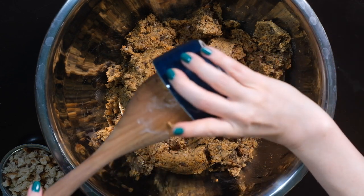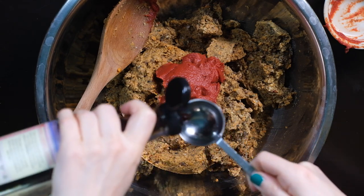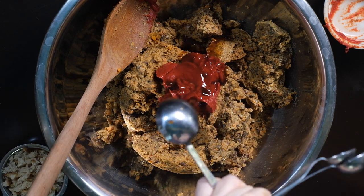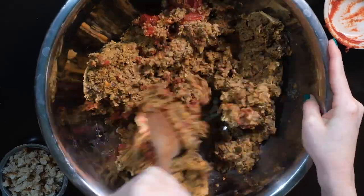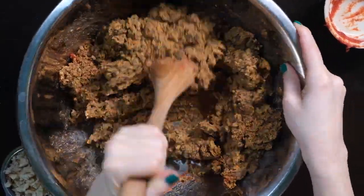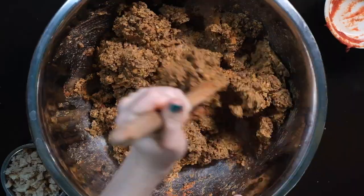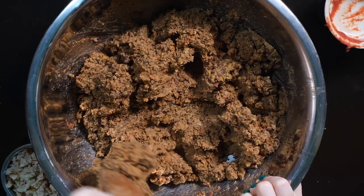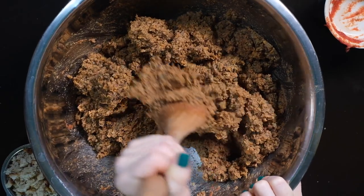Four tablespoons of tomato paste, one tablespoon of cocoa aminos, and one more tablespoon of Worcestershire sauce. Now we're going to mix it up. The modern American meatloaf has its roots in a dish called Scrapple, which was made by Pennsylvania Dutch settlers. They used the leftover bits from pork slaughters to make meatloaf, so since its inception, meatloaf has been a way to make undesirable scraps tasty.